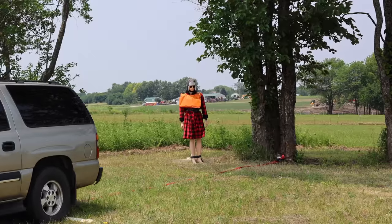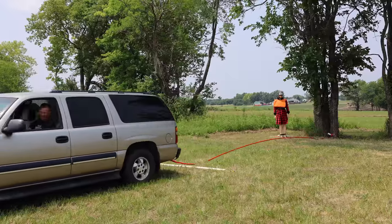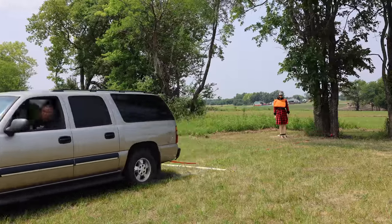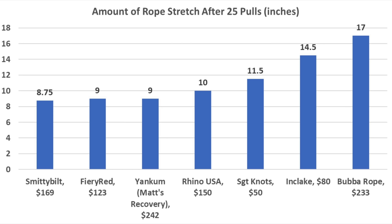With a name like Yankum, Cousin Eddie is standing well back. The Yankum Rope is definitely a lot less stretchy compared to the Bubba Rope, and the vehicle comes to a stop much faster. The Yankum started at 30 feet and is now at 30 feet and 9 inches. Final results: Smittybilt experienced the least permanent stretch at 8.75 inches, with Fiery Red and Yankum close behind at 9 inches each.